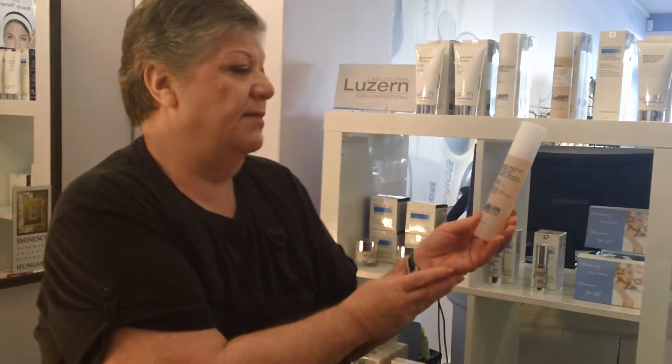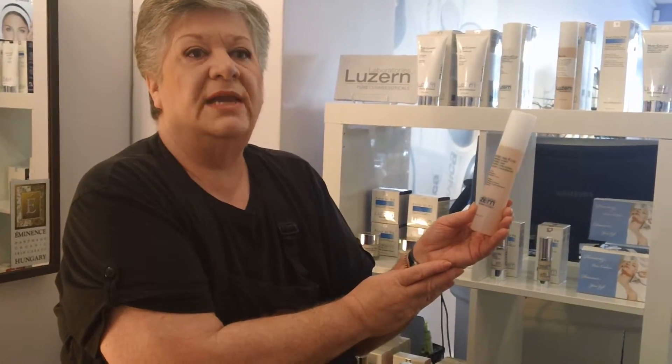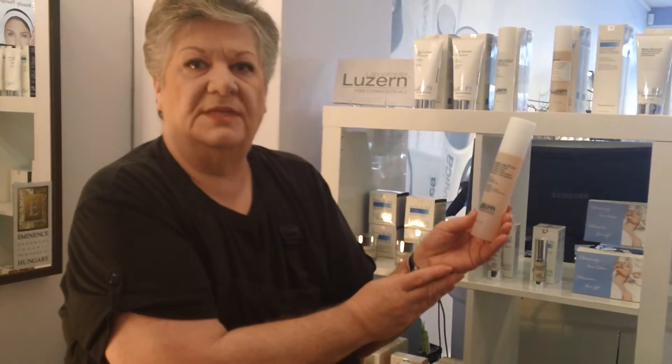This is a toner that is hydrating and also helps to protect the lipid barrier of the skin. Anybody with dehydrated or dry skin will benefit from this product.